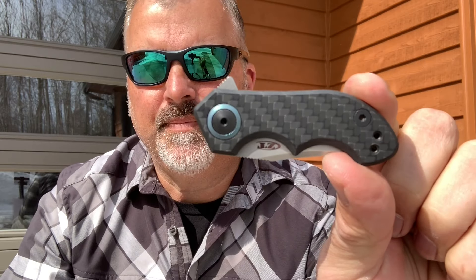When I say small, this thing is very petite. Closed, this is only three inches. Tiny, deep carry, EDC, gentleman's knife.